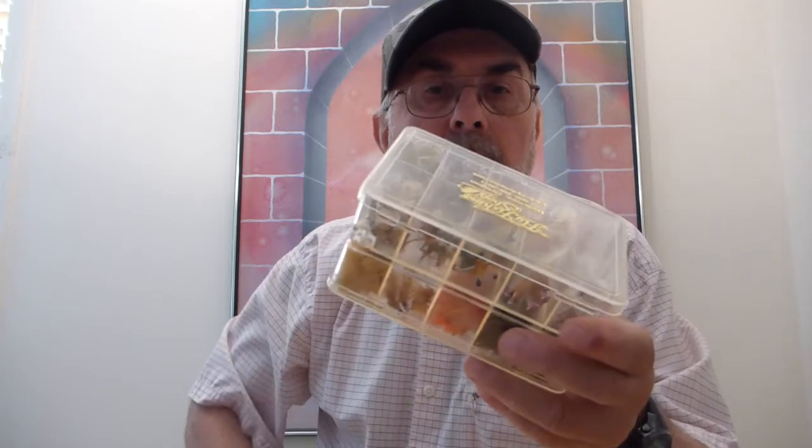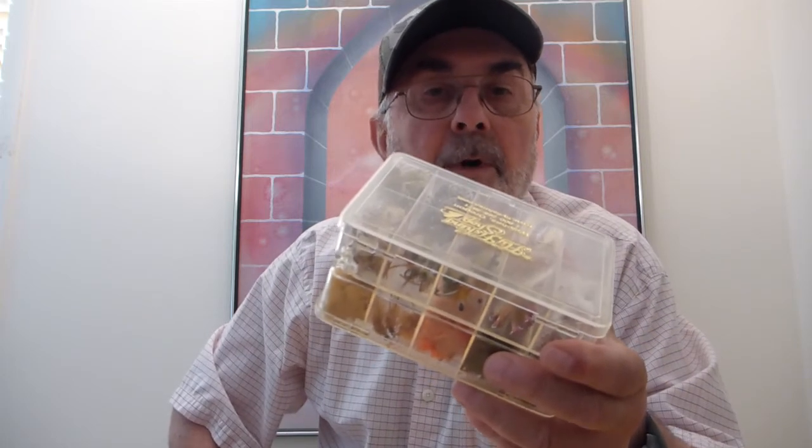They come apart easily and go back together easily as well. Half price — get them while they last.